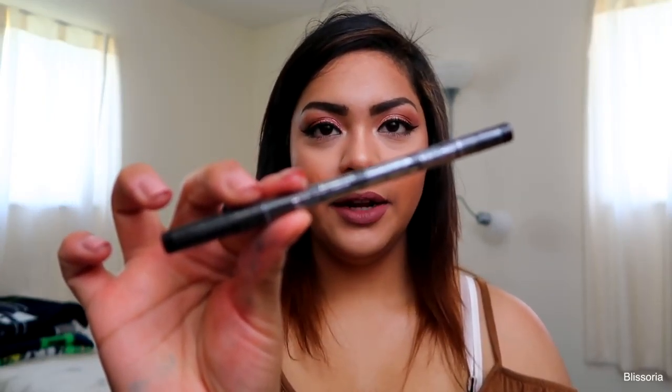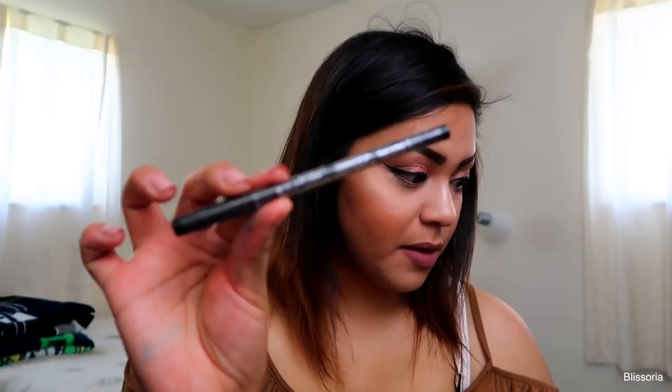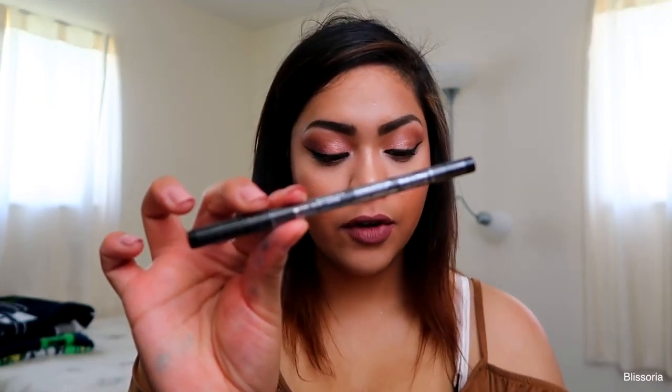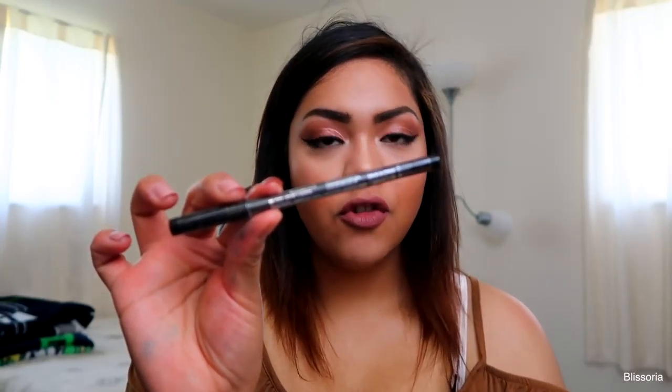The next product is the Bella Pierre Cosmetics Waterproof Gel Liner. This retails for $15. It's a creamy waterproof eyeliner for true definition that lasts all day — glides on smoothly and is formulated with pure minerals, natural waxes, and antioxidants. I got it in the shade Ebony, number two — black. I'm excited because whenever I pack my makeup I almost never bring a black eyeliner. I either bring a nude liner or a really pretty copper liner.